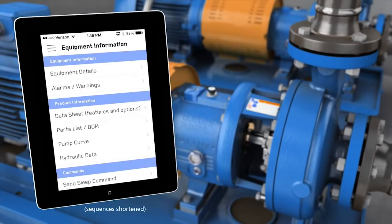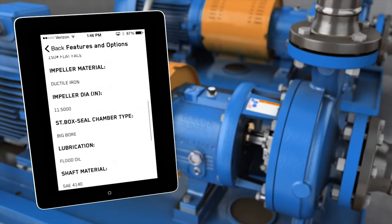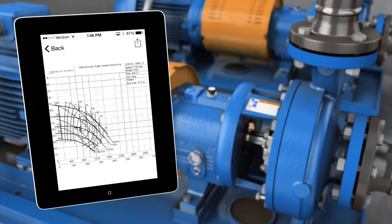For Gould's pumps and other ITT products, you can retrieve more information about your product, including pump curve, data sheet, and bill of materials.